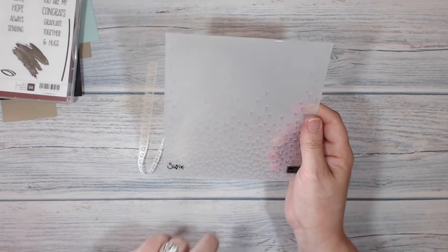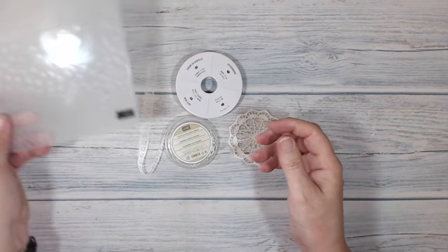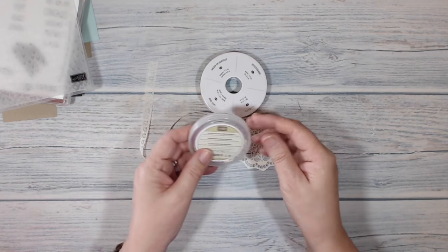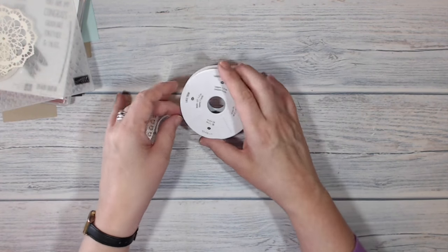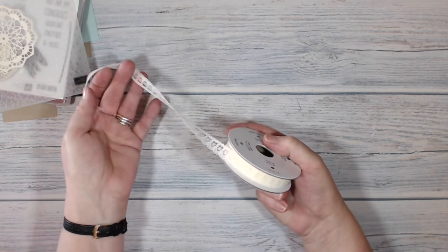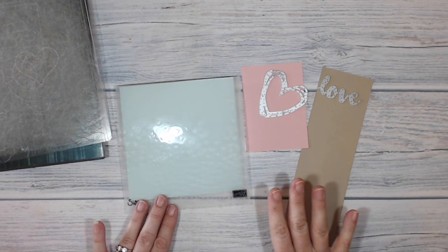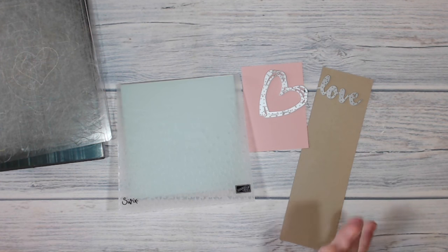From the Spring Summer catalogue I'm using the Falling Petals Embossing Folder. I've also got the Falling In Love Embellishments, the Delicate Doilies, and some Lace Trim. I'm going to be doing some Big Shot work in a minute, and because I've got a few things to put through it, I'm going to do all my cutting and embossing in one go.